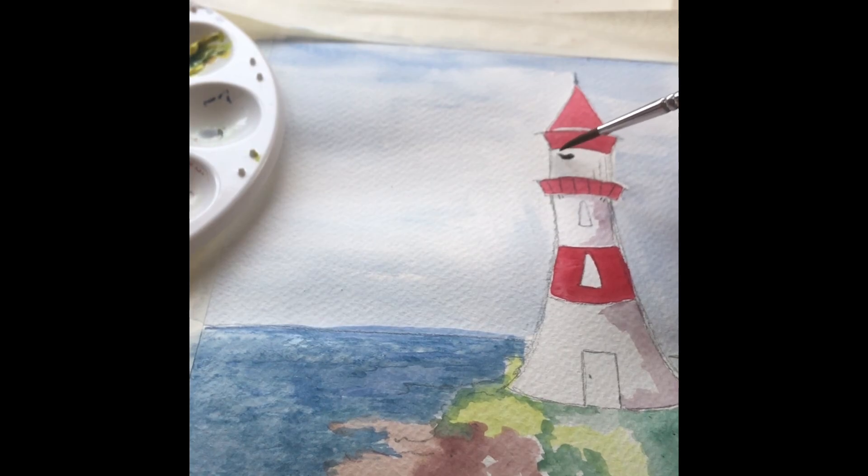For the light itself, I'm using a darker gray that I've mixed — it doesn't have as much water, but it still moves nicely on the paper, and that just creates the gray of the light on the lighthouse.